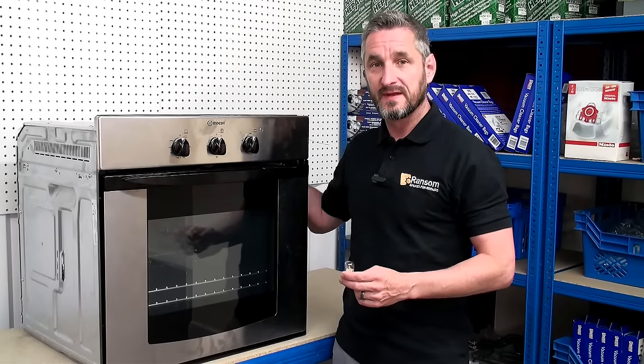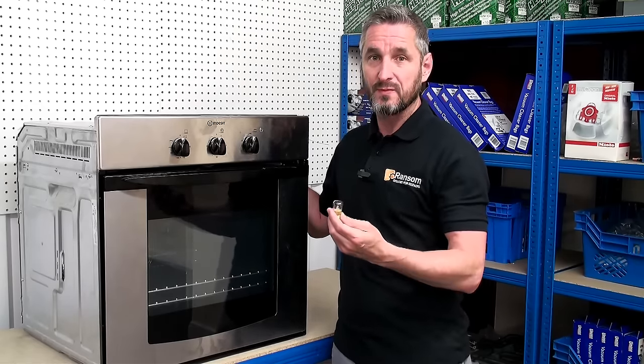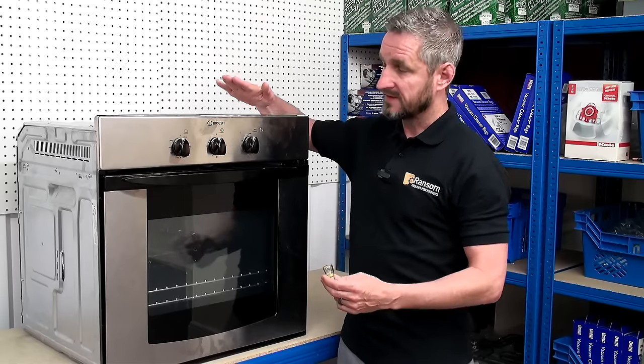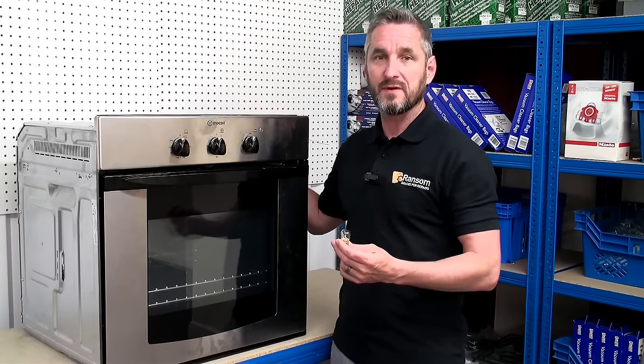Hi, I'm Lee from Ransom Spares. If the light in your oven has gone out, it could be time for you to replace your oven bulb. I will demonstrate this on this Indesit cooker, but the procedure should be very similar no matter what make and model you've got.